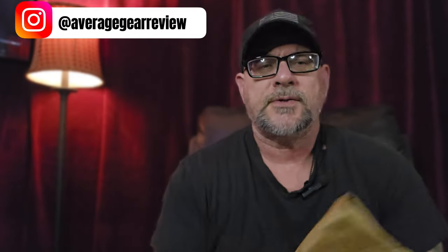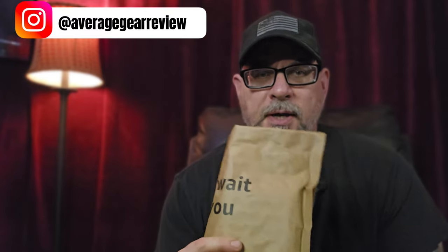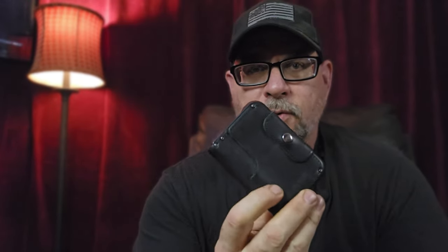If you guys watch my EDC Pocket Dumps every Friday night — which we'll be doing one this Friday, so be sure and check that out — in the last one I was talking about my wallet that I carry. I carry a Mirrodin Tactical Wallet. Had it for a long time, really been happy with it, but from time to time I like to try out new stuff. I was saying I was open to upgrading my wallet, and I think what's inside this package that just arrived from Amazon might just solve that problem. So let's take a look and see.